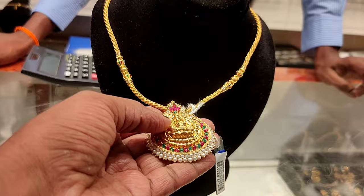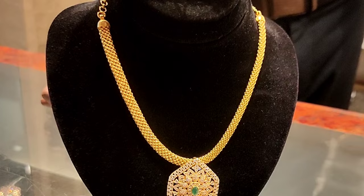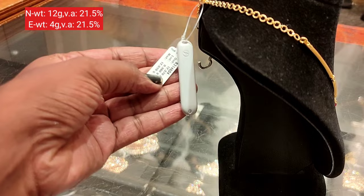If you are watching our channel for the first time, subscribe and press the bell icon. We are going to be looking at a 10-12 grams necklace collection, featuring stone, pendant, and necklace designs.